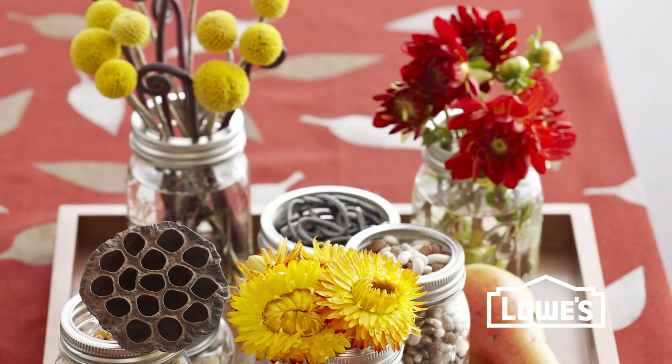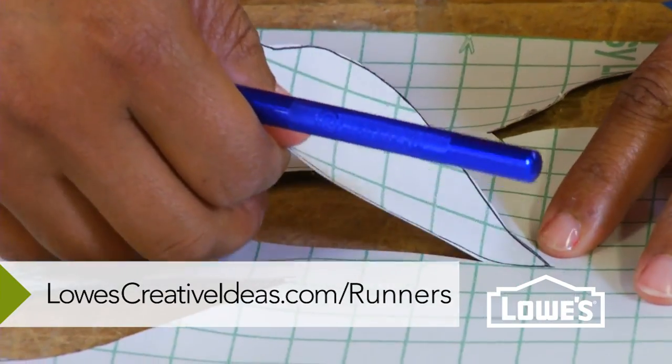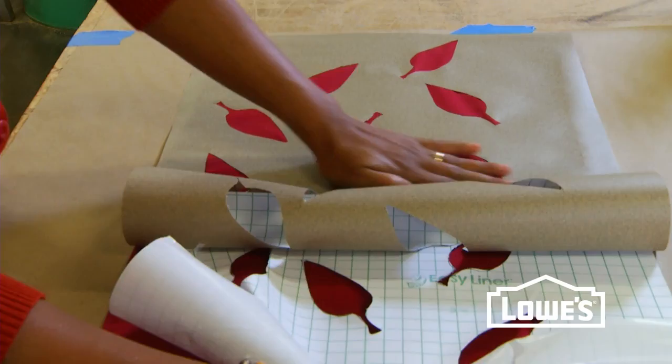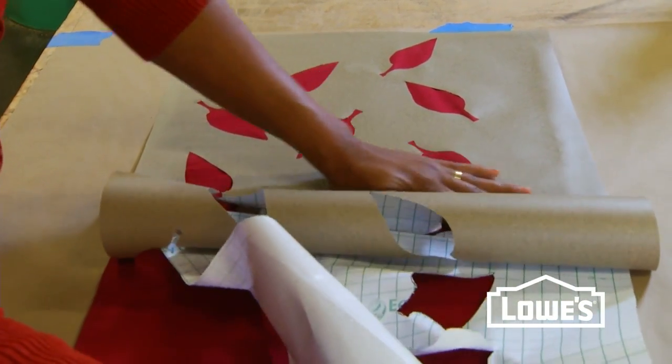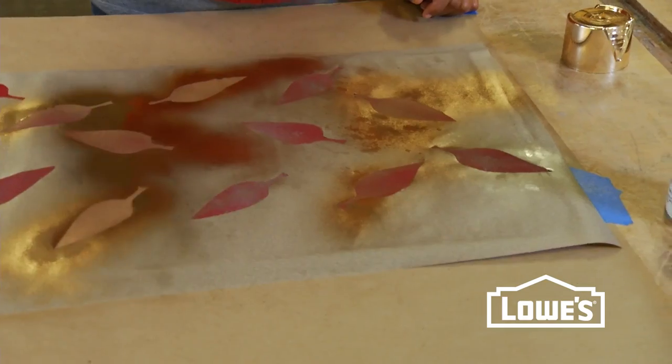All these runners use the same basic idea. Create a pattern you like, or download one we created for you, then transfer it to shelf liner and cut out the shapes. If you cut the liner a little bit wider than your runner, when you peel and stick the stencil to the runner, you can use that overlap to anchor it in place. Then use spray paint, or you could paint it by hand to embellish the runner.